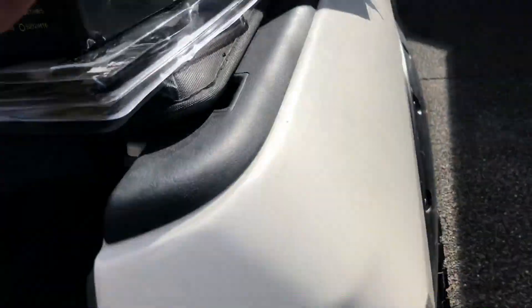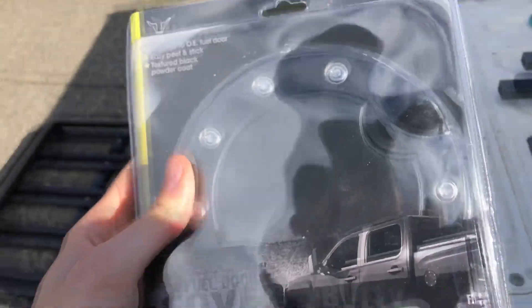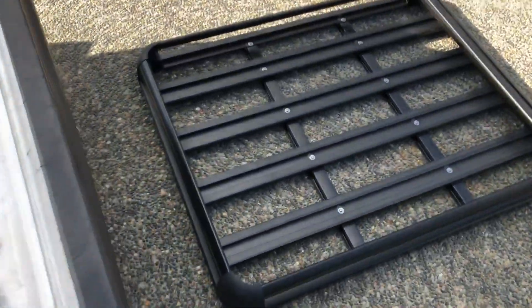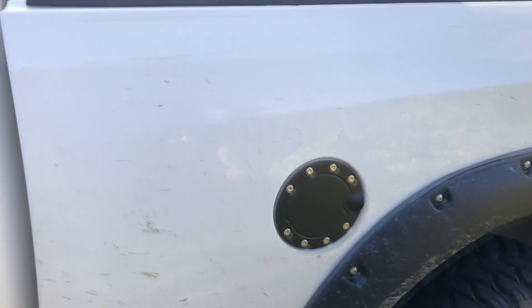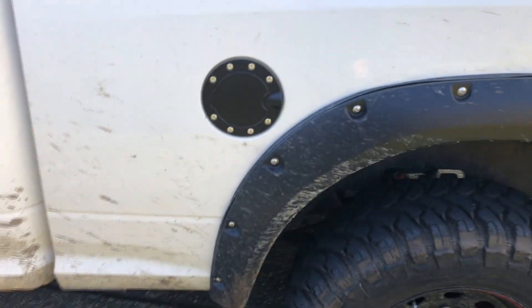Before I finish the roof rack I'm going to go ahead and do the gas cap cover. I wanted to get some sort of accomplishment because I have work today. I don't think I'm going to be able to complete the roof rack before I go to work, so I'm going to get this guy ready to put on.